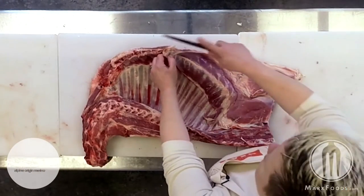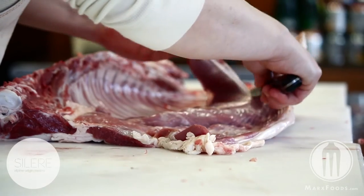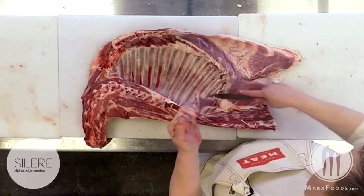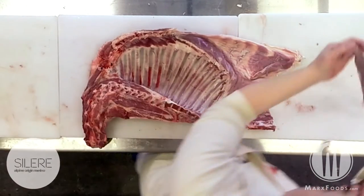To begin, we want to remove the inside skirt, which, when the membrane has been removed, is a beautiful cut for dry heat cooking.